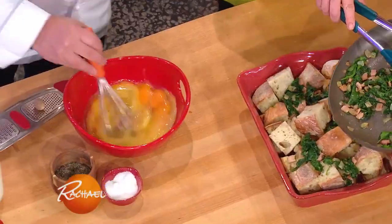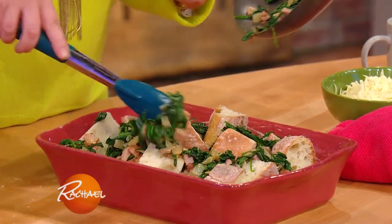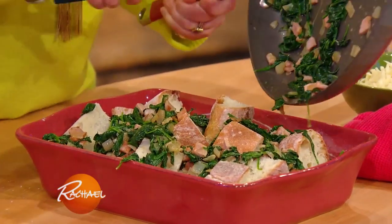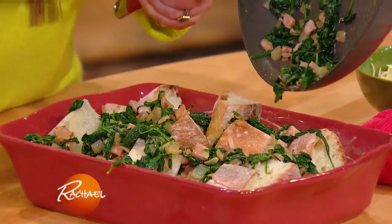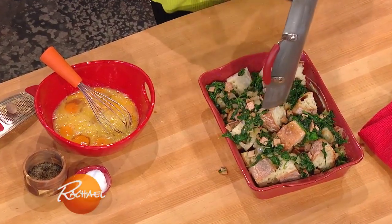I've got about 10 eggs that we're whisking. You wanna layer it — get all that spinach and ham and onion in between there, and in between the grooves. Get in the groove!